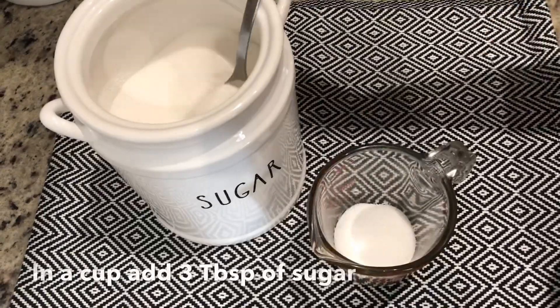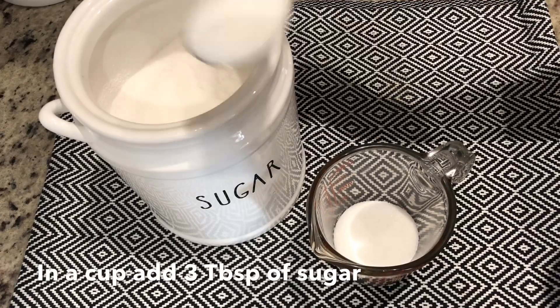Now to make the famous espumita, you're going to put three tablespoons of sugar into a cup.